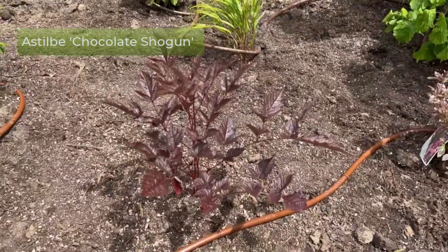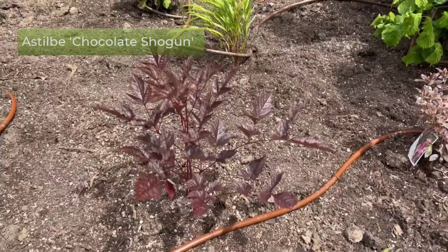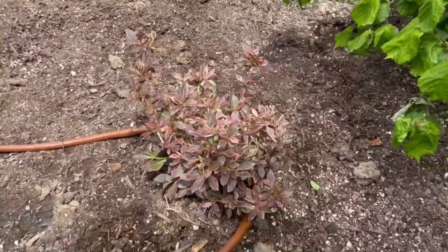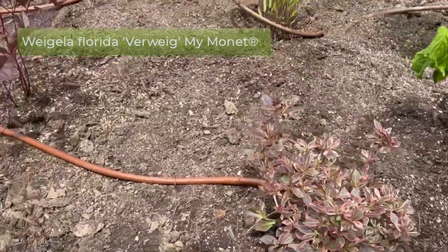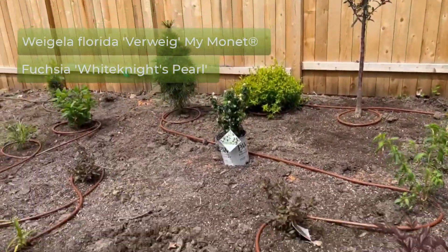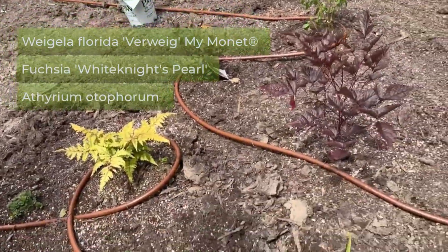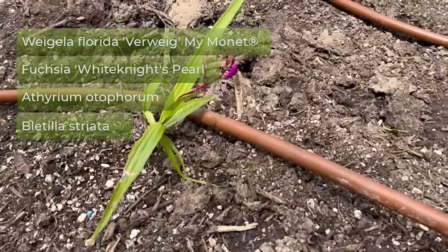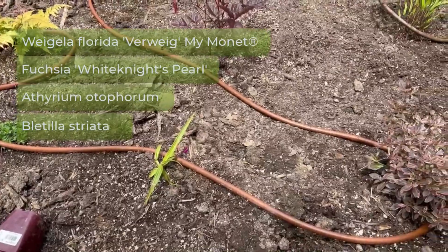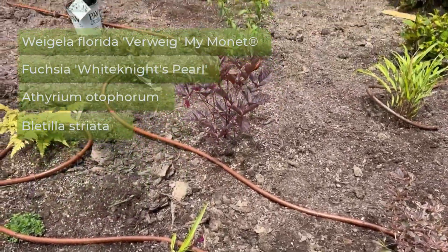And an Astilbe called 'Chocolate Shogun' — we've got three of those. There are Wajillia, Maimone, and a hardy Fuchsia. One of my favorite ferns makes another appearance, along with a Bletilla that has a little straggling flower on it right now. That should also appreciate the consistent moisture here.